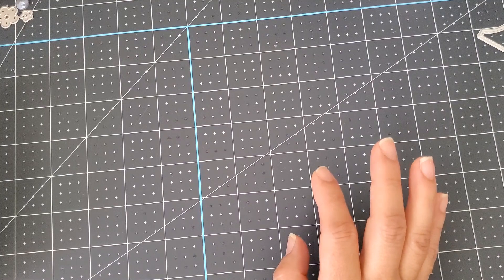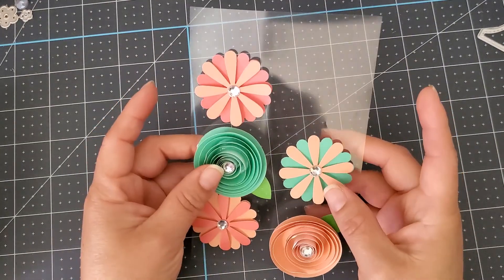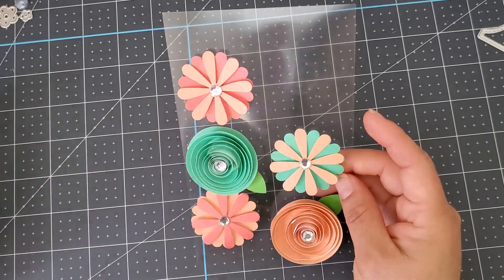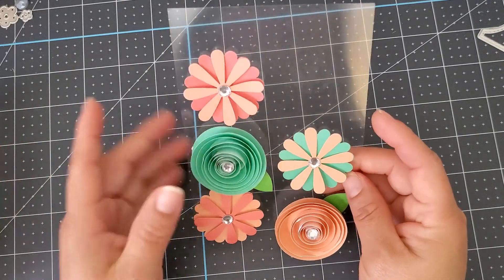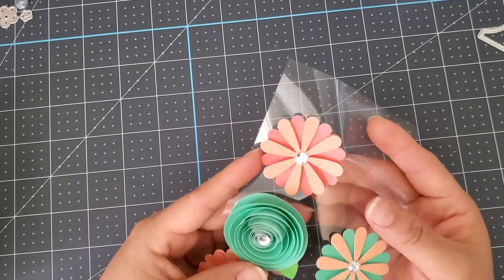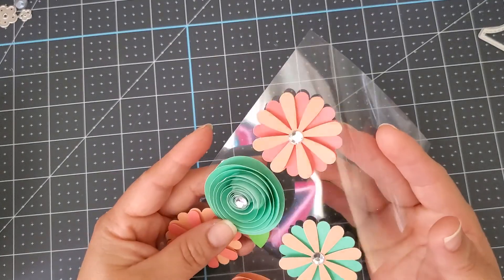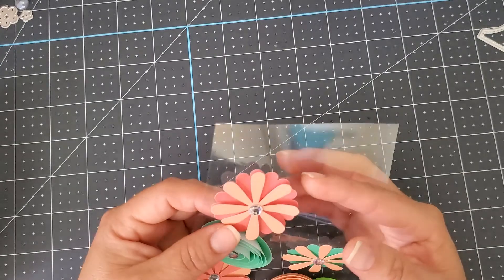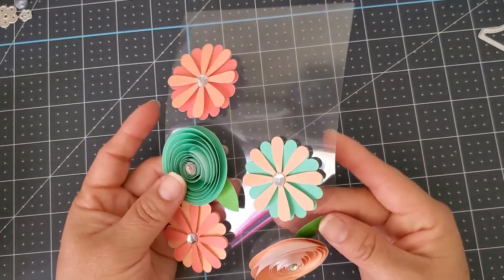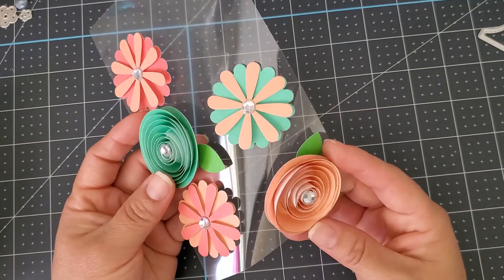I don't know if you guys saw my recent haul, but it was a swap with Bridget Darby, I believe. I am really bad at names! I thought these were the cutest ever. Once I used one, I was like, wow, this is really, really simple and easy. Love these!